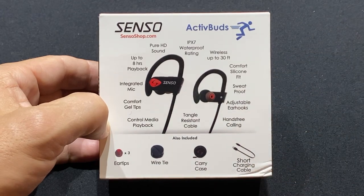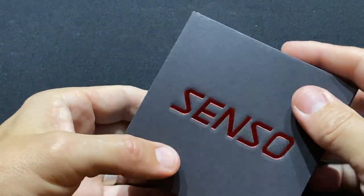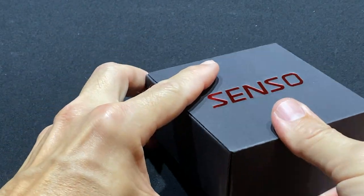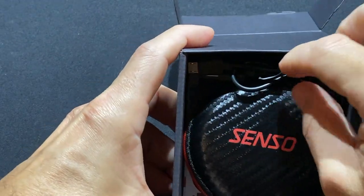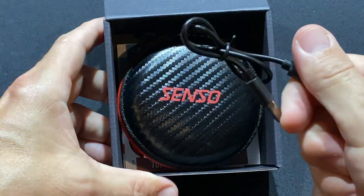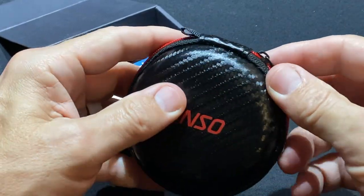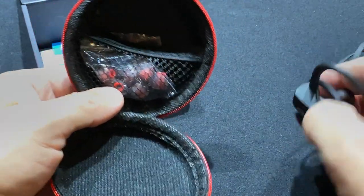There's a little switch right on top that lets you control without getting your phone out. The comfort tips, the mic — and the cool thing is it works for up to eight hours of playback. I charge mine probably every other day, sometimes once every three days, because the last thing you want is to be out on the road working out and have the music stop. You get a USB charging cable in the box.